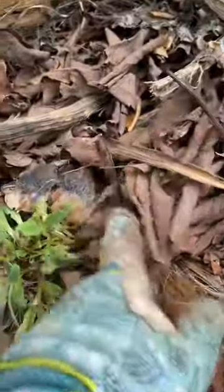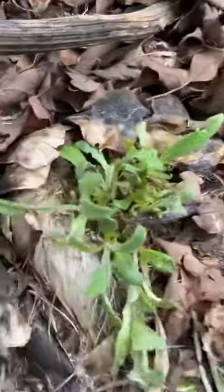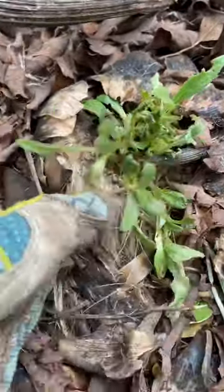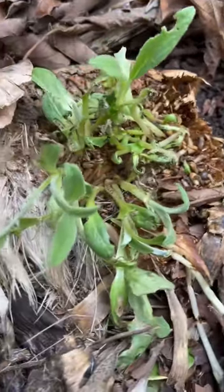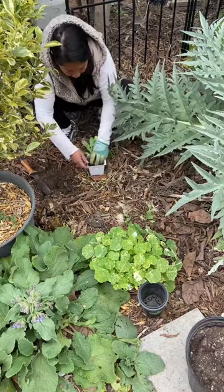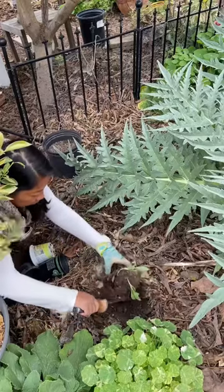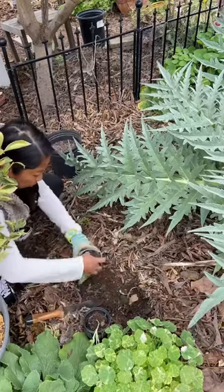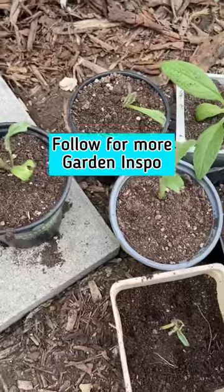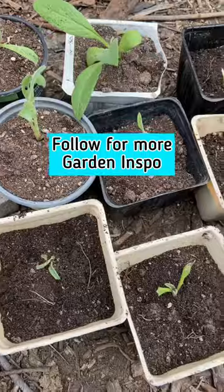You can see the artichoke still right here — these are the petals. All right, these are the ones that I got planted.